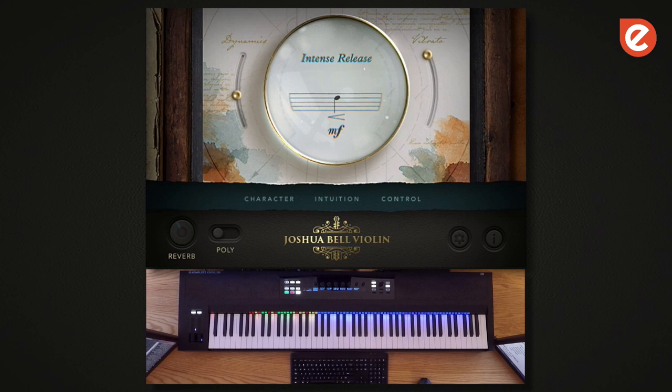So one thing that makes this virtual instrument really special is legato. Embertone's obsession with legato is pretty much the foundation of our company. It's what inspired us to start making instruments like Jubal Flute and Shire Whistle and all these others.